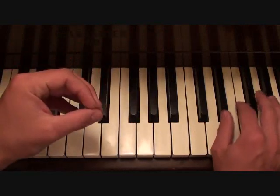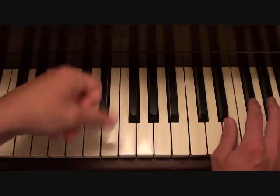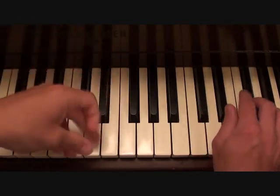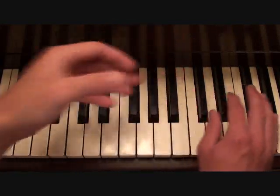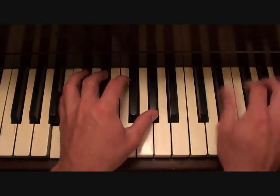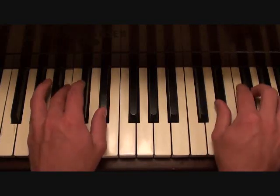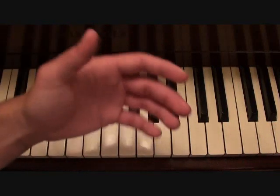In the chorus, your right hand melody line is going to go like this. Putting that together with the left hand that I just showed you, you should get something like this. That's your backing track for the entire song.